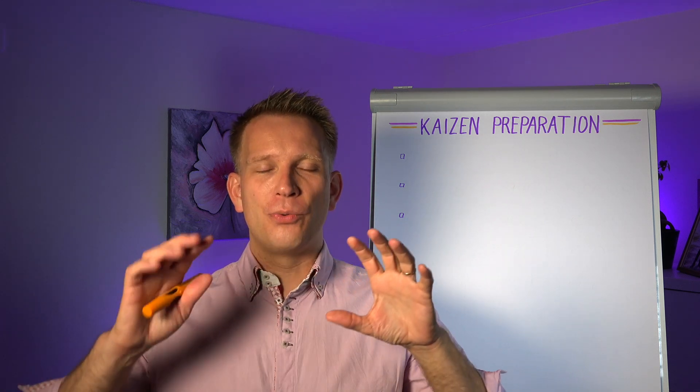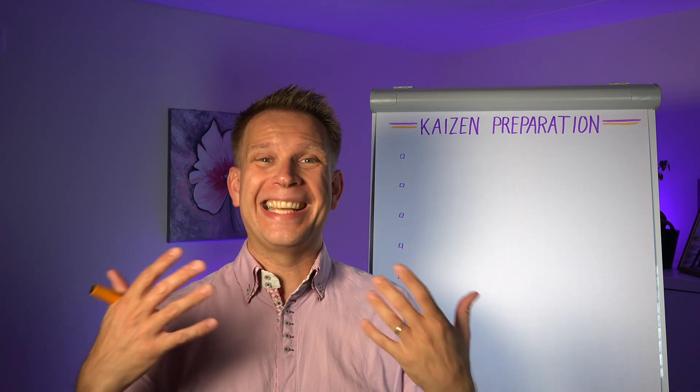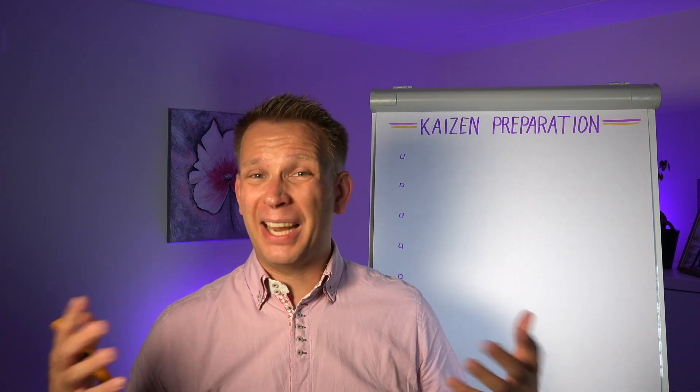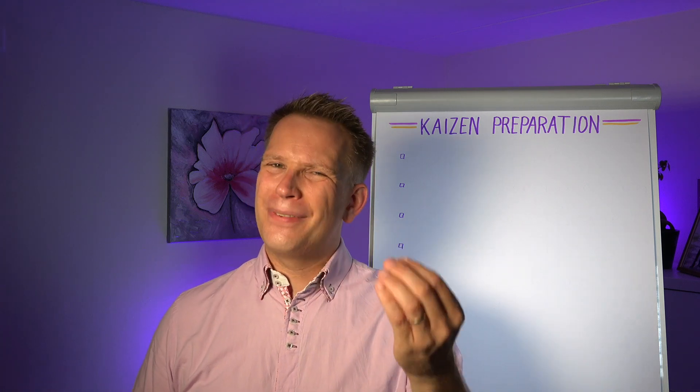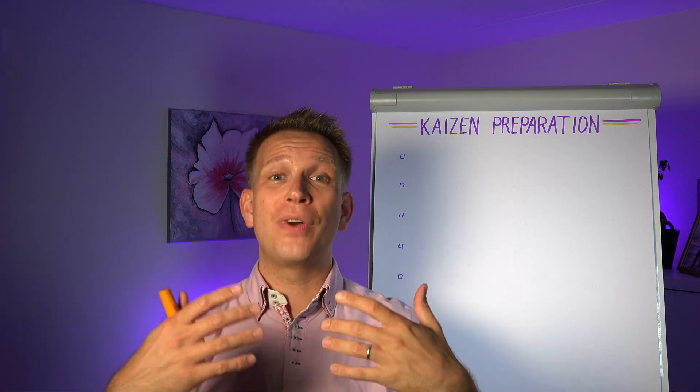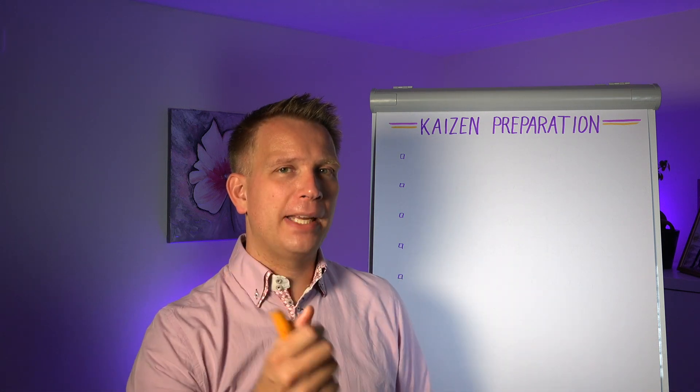There are a couple of steps that you really want to do before you get together that multidisciplinary team of colleagues to fix a specific problem or improve a process. The reason you're bringing together people from different backgrounds and departments is that the problem is usually a bit more complex than any one person can fix within their own work setting. So think about the preparation needed to make sure those people have a great start and that many of the obstacles have been removed before you start.